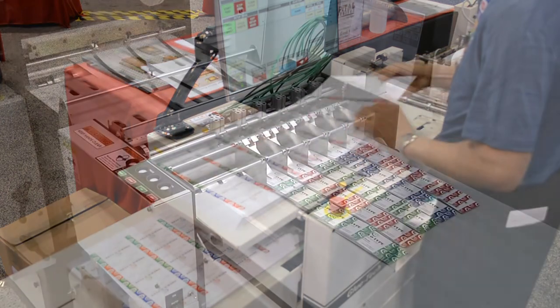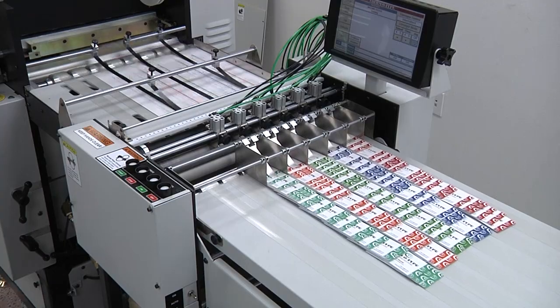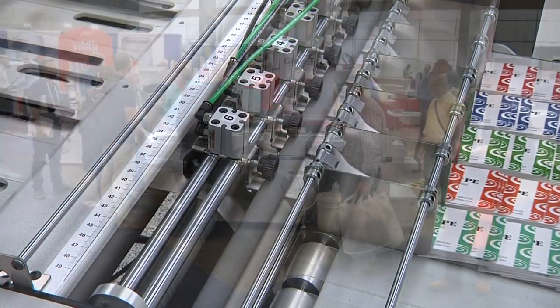NSF Excel foil stamping, embossing, and die-cutting press, die-cutting out the 20-up business cards, and then auto-stripping the cards on our stripping attachment for our foil press.